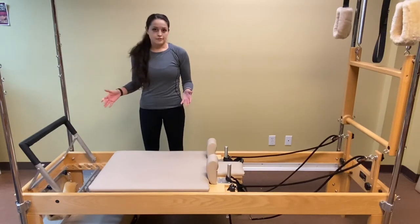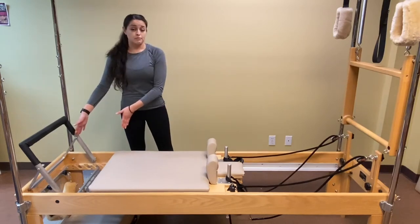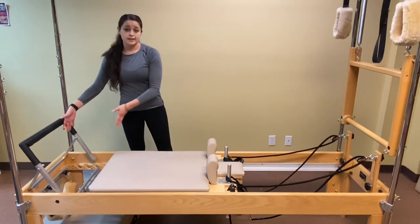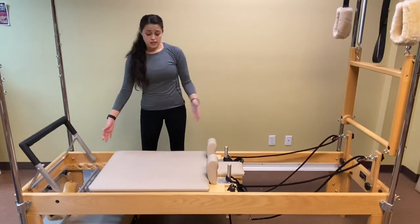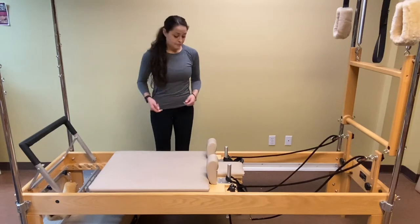For instance, if I had a client that's 5'2", their setting on the reformer is going to be a lot closer to the foot bar, whereas if I have somebody who's 6'3", I'm going to want to set them a little further away from the foot bar so that they have good hip-to-knee-to-foot alignment.